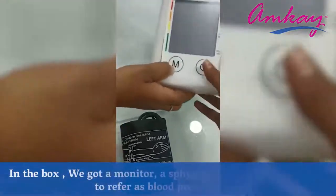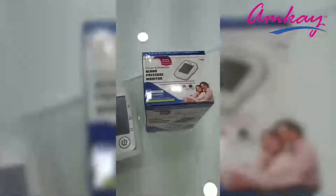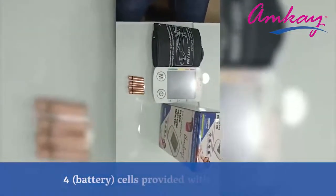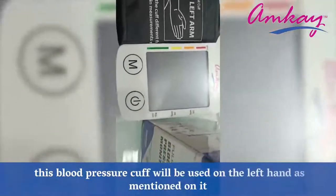In the box we got a monitor, a sphygmomanometer which is referred to as a blood pressure cuff, and 4 battery cells were provided with this machine. This blood pressure cuff will be used on the left hand as mentioned on it.